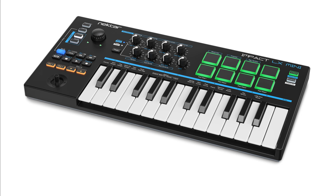Nectar has announced the IMPACT LX Mini, a USB MIDI controller keyboard with everything needed to play, perform, or produce on the move. Two independent onboard arpeggiators, the unique Part 2 momentary feature, and Nectar DAW integration make the LX Mini a powerful instrument for computer-based music setups with hardware-synth-style tactile control.